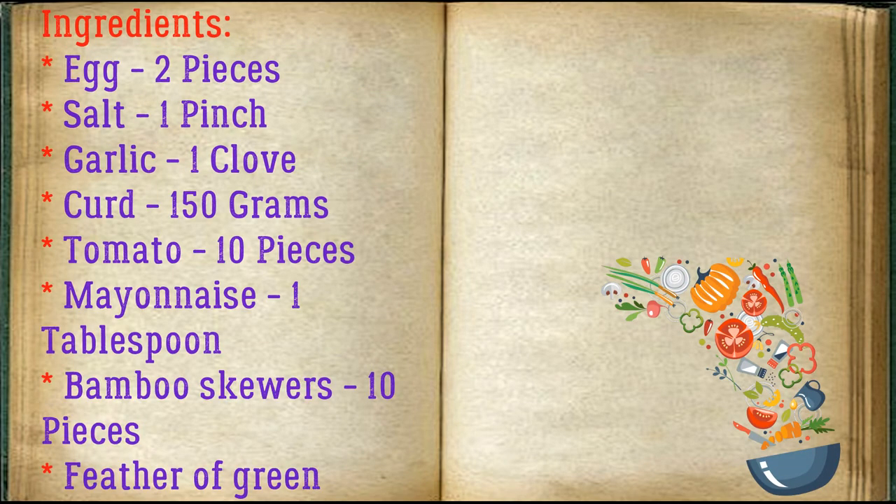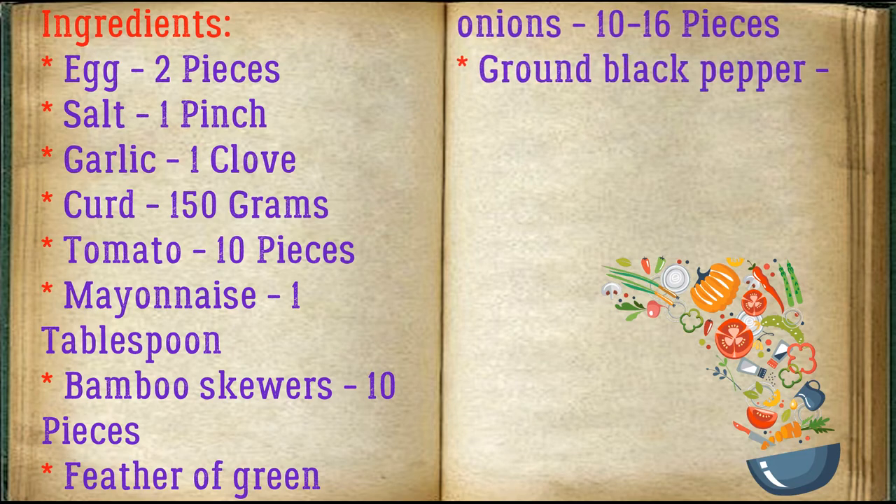Ingredients: 2 eggs, 1 pinch of salt, 1 clove of garlic, 150 grams of curd, 10 tomatoes, 1 tablespoon of mayonnaise, 10 bamboo skewers, 10 to 16 feathers of green onions, and 1 pinch of ground black pepper.